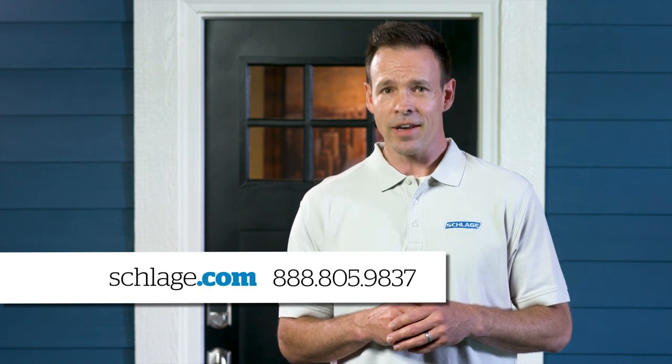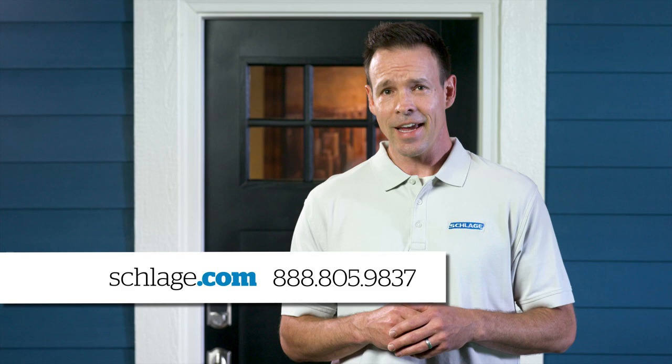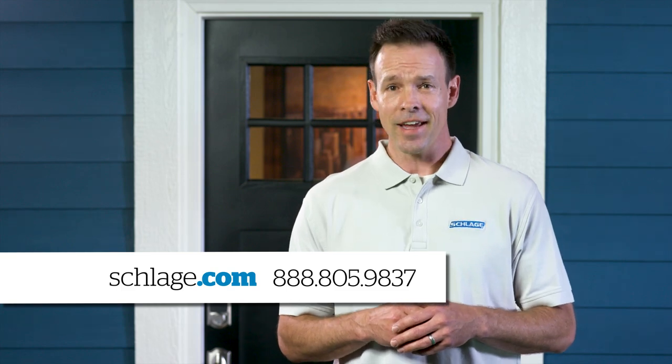If your door is thicker than 1¾ inches, you can purchase a custom door kit. If you can't check off everything on this list, need a custom door kit, or have additional questions, visit us online at Schlage.com or call Schlage Customer Service at 888-805-9837.